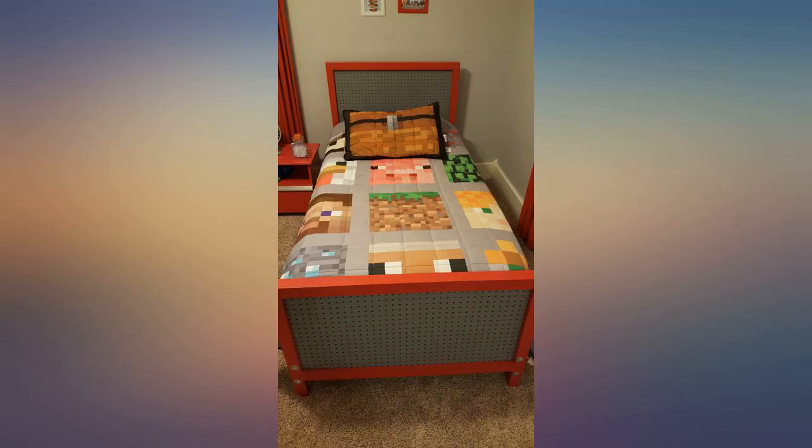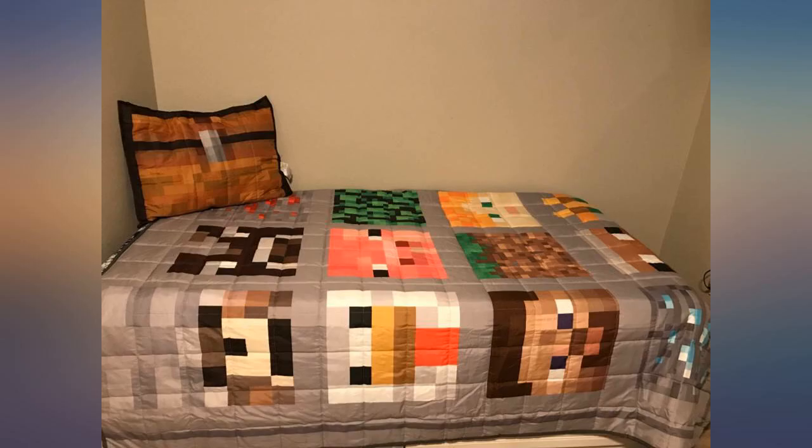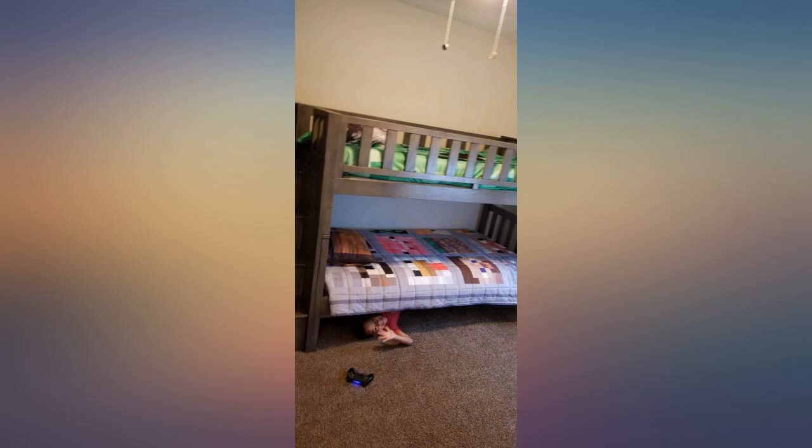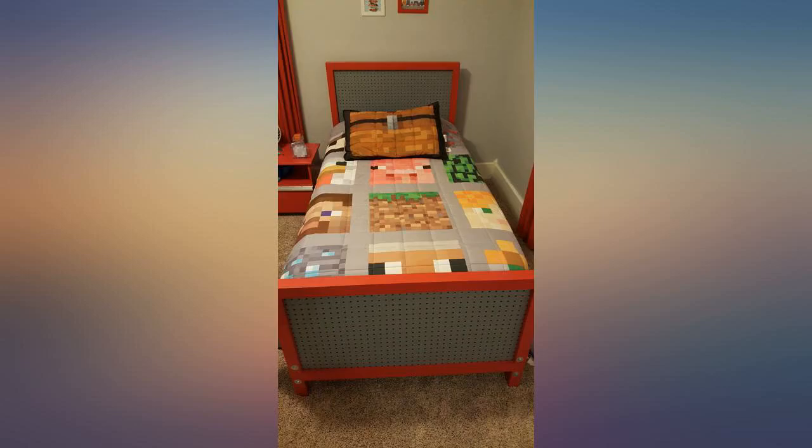Pictures do this no justice. I was half expecting it to be like one of those cheesy sets you pick up cheap only because it has a nice picture, but it's not. The quality is really nice. Will buy from the same company again for my daughter. I would recommend this to anyone, adults or kids.